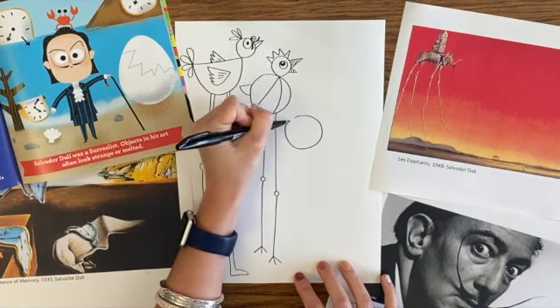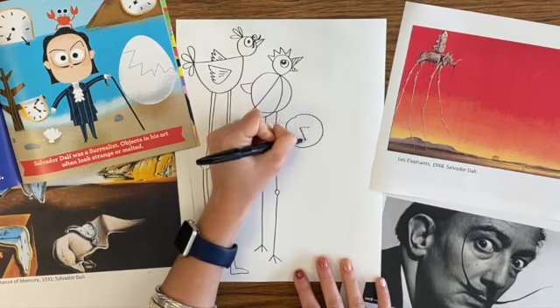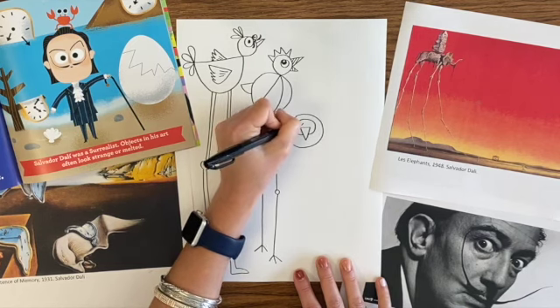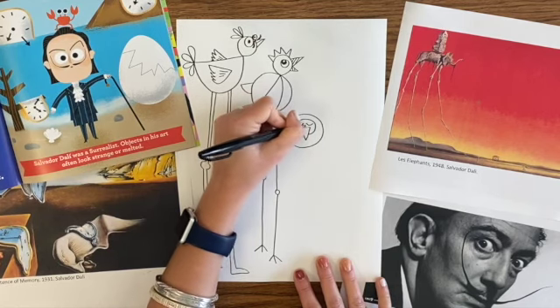I'm starting on my third bird now, and I am going to make this one look as if he is coming toward us. His face is actually toward us. So I draw his triangle beak pointing down, and then I add the head around that. So his beak can overlap his head.